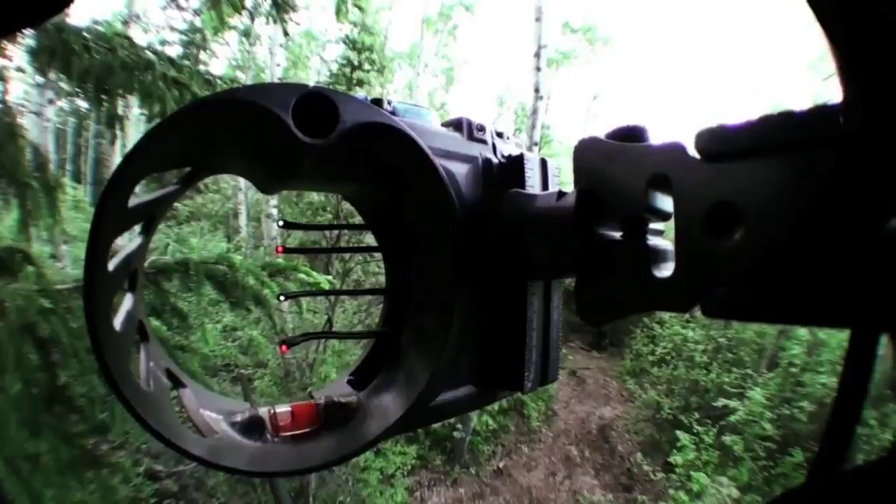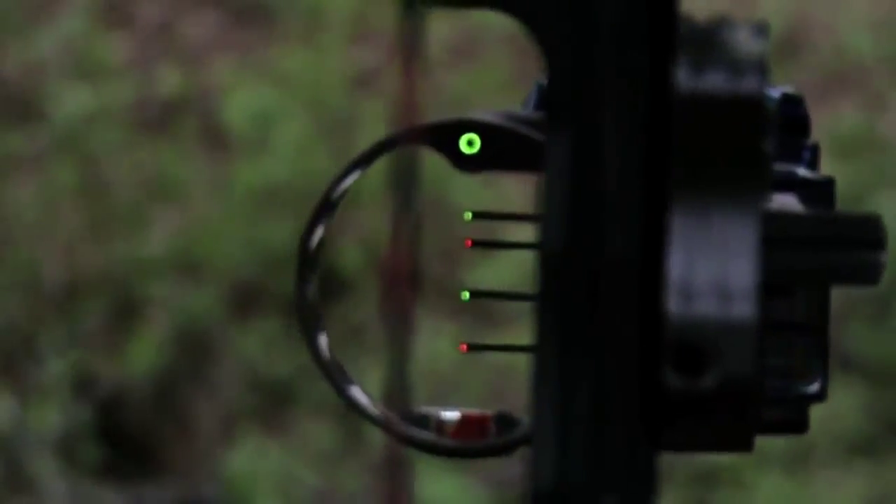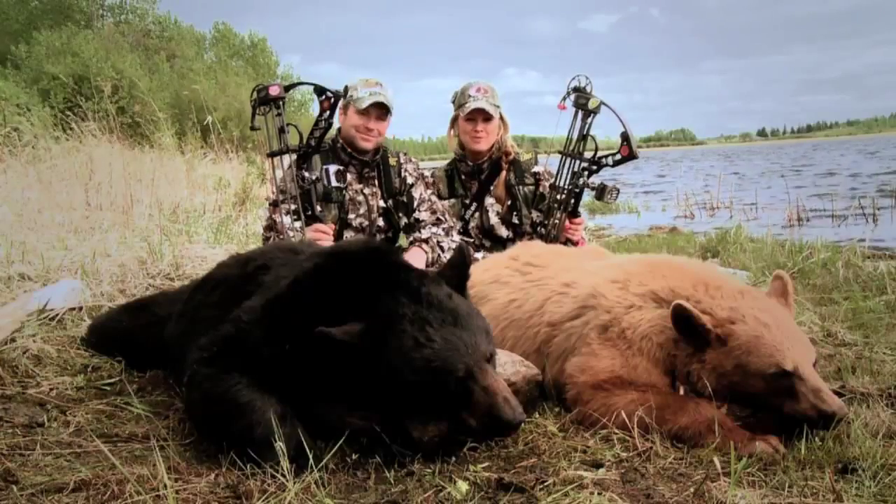It definitely will help you eliminate torquing and also eliminate your back tube sight. That's why Pat and I love the new IQ Bow Sights.